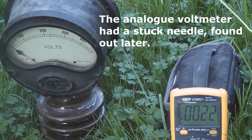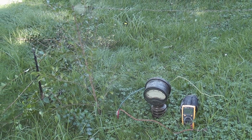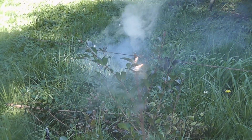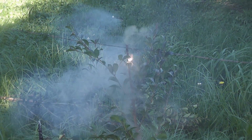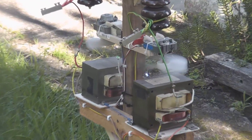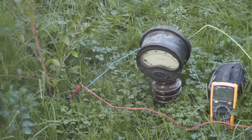It's quite clear that the step potential is a lot closer near the actual item being touched. 24 volts. So the highest step potential is really at the base of where the tree is — 25 volts.